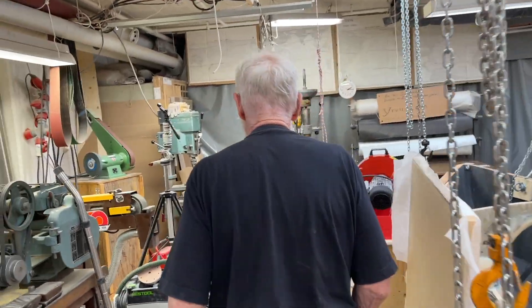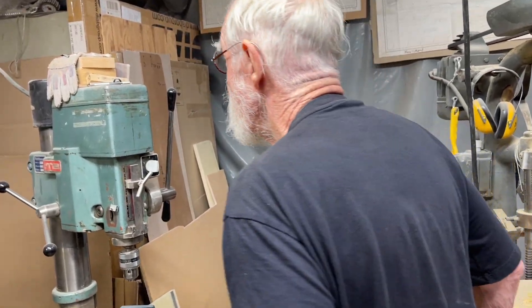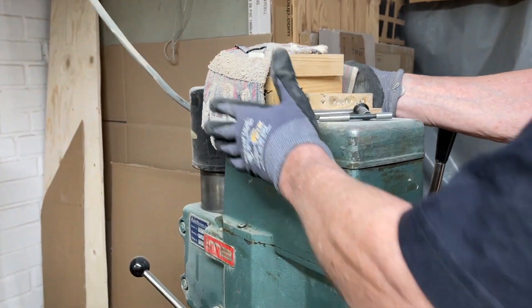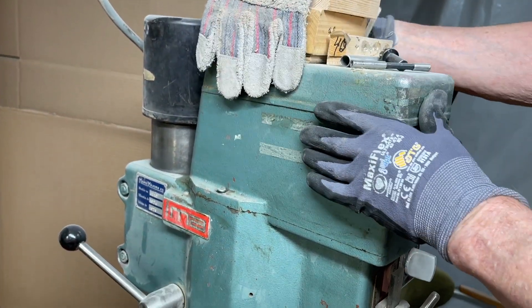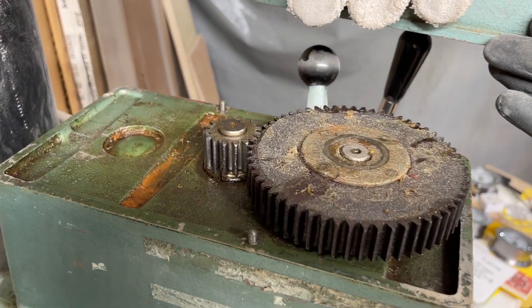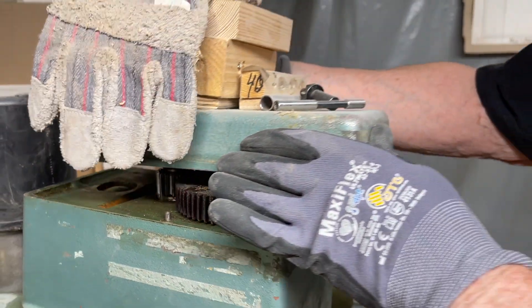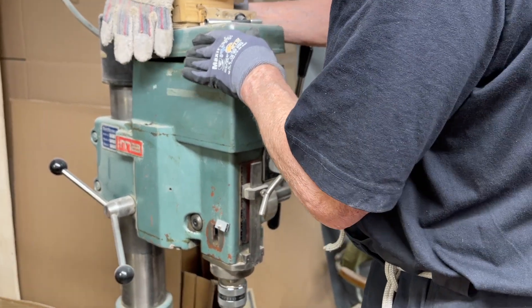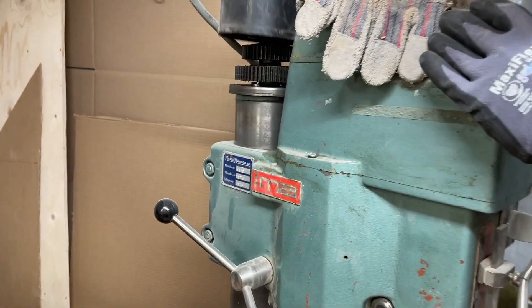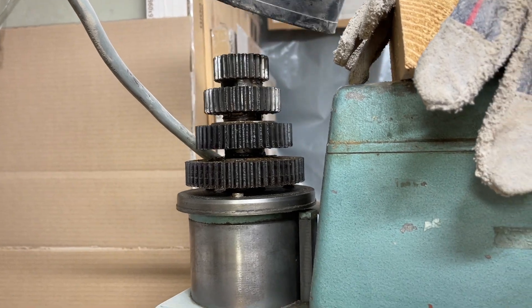And over here I show you kind of a surprise — I even make gears in Tuff Knoll. Here is my drill press, and it's been working for like maybe 50 years. You see here this big gear — it's made of Tuff Knoll, and it's been running for like 15 years. And here you can change the gears. The big ones are Tuff Knoll.